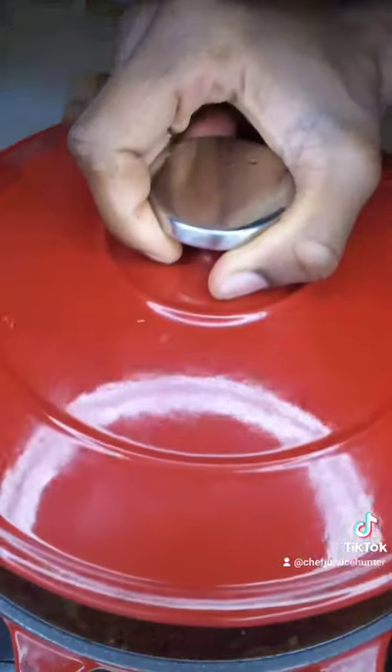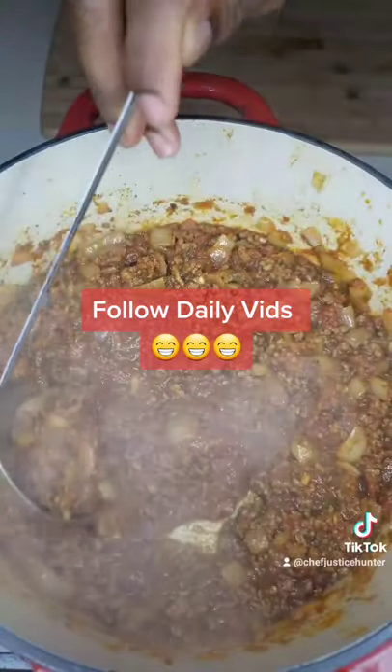Add your tomatoes, reduce it to a simmer and in 30 minutes, there you have it.